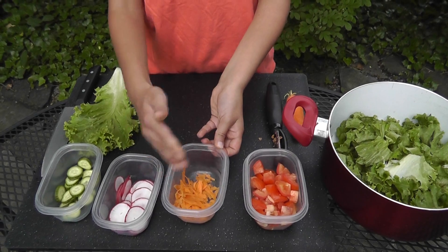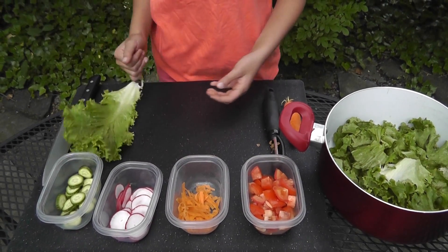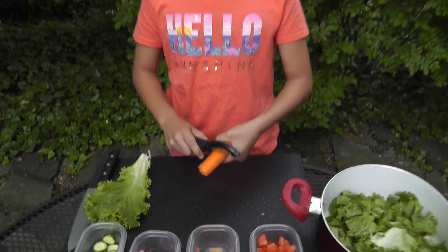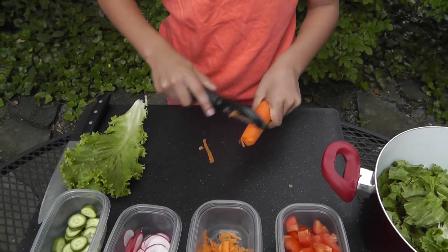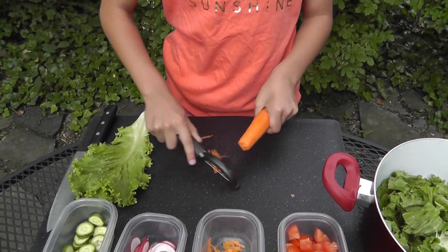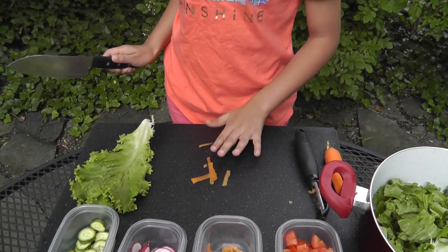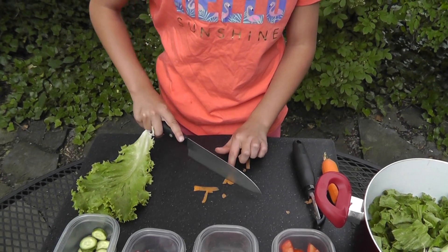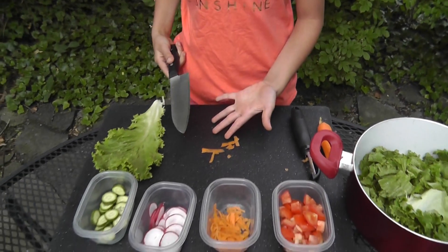Carrot. Peel, cut the peel. I'm going to demonstrate it. And then it's cut.